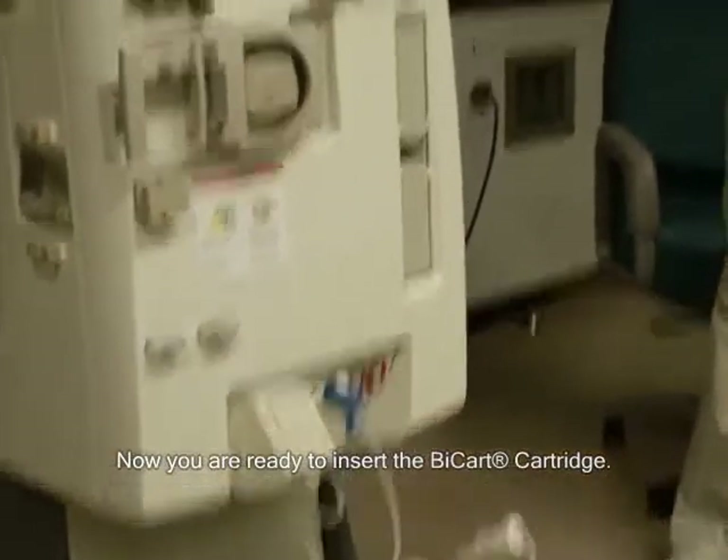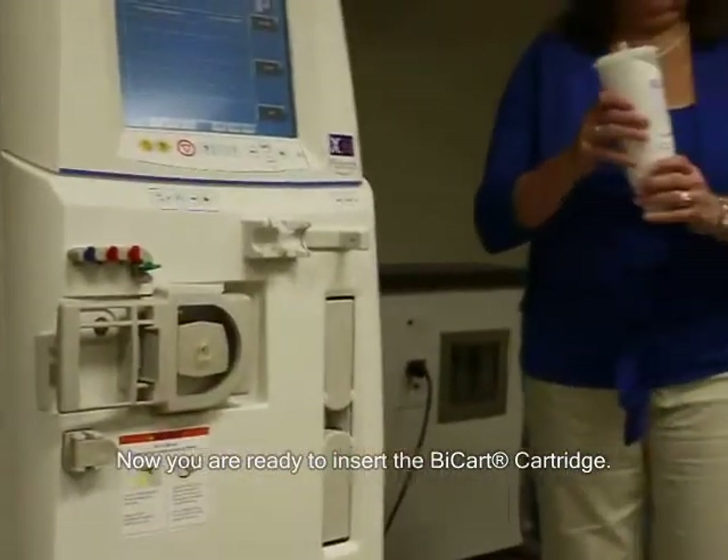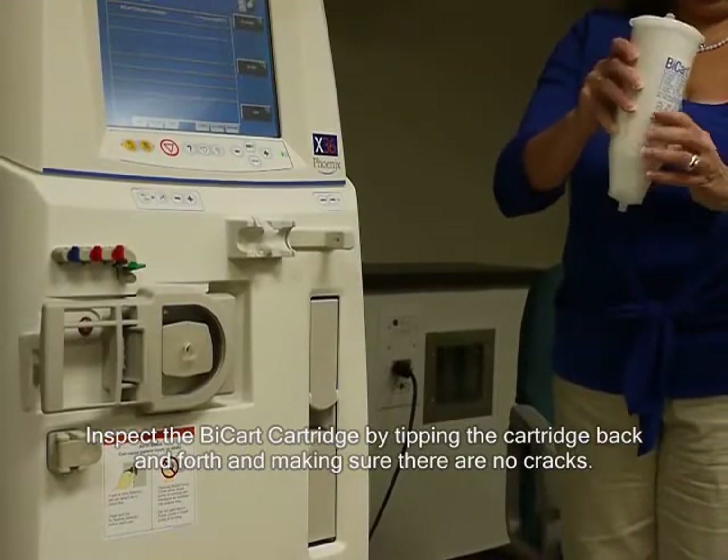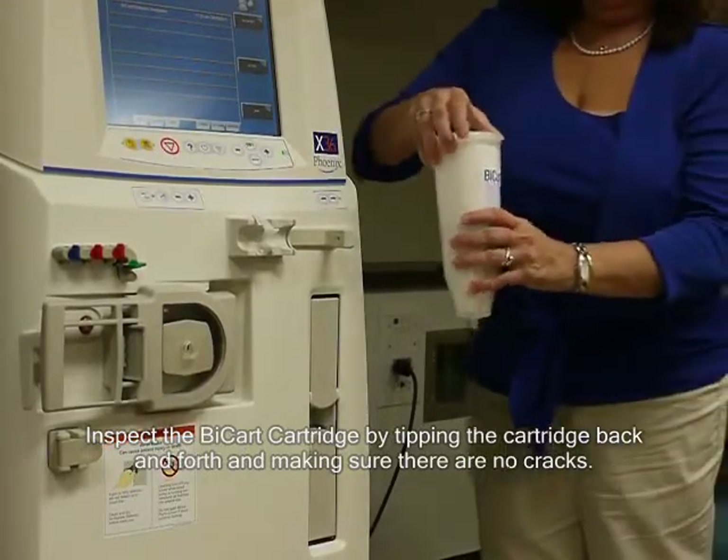Now you are ready to insert the bicarb cartridge. Inspect the bicarb cartridge by tipping the cartridge back and forth and making sure there are no cracks.